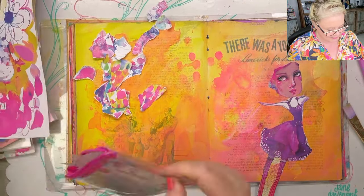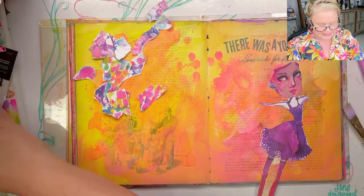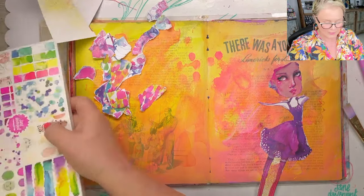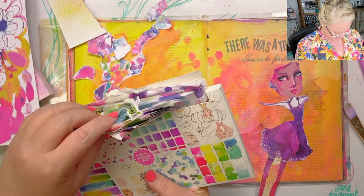So we've got the creative papers, comfort tissue here as well. Some of these things we don't have anymore — they're from past collections, but I've hoarded them and I have them.